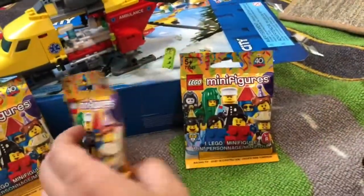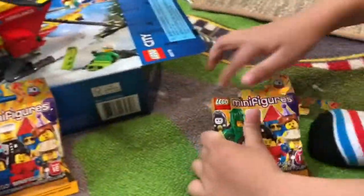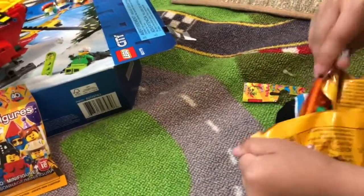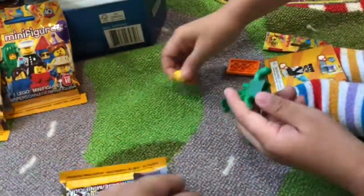These are Series 18 right here. We'll open the first one. It's the cactus — this one is the cactus.